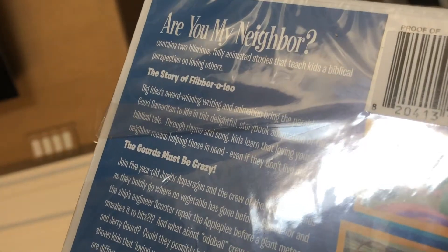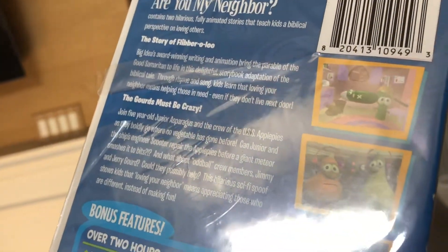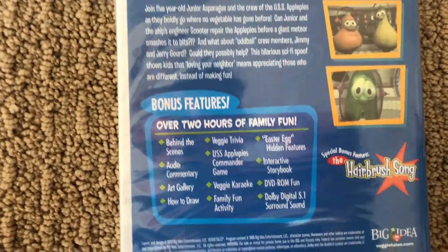Are You My Neighbor contains two hilarious fully animated stories to teach kids a biblical perspective on loving your neighbor. There's bonus features.